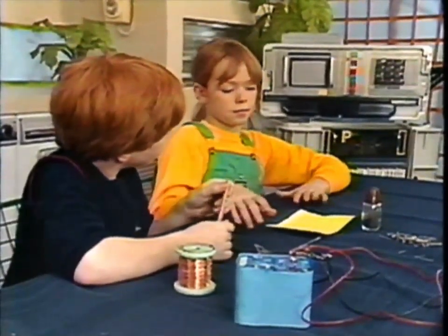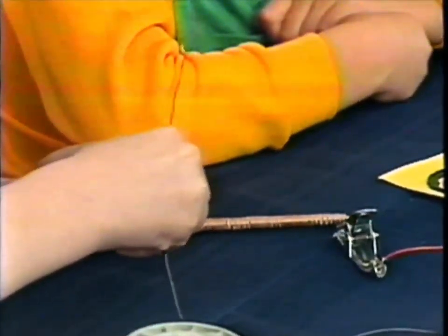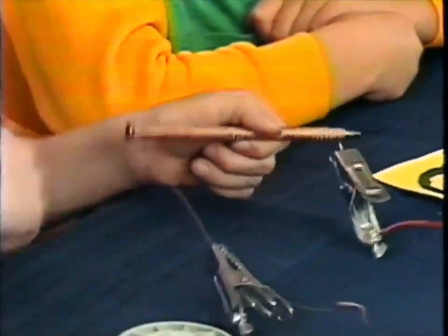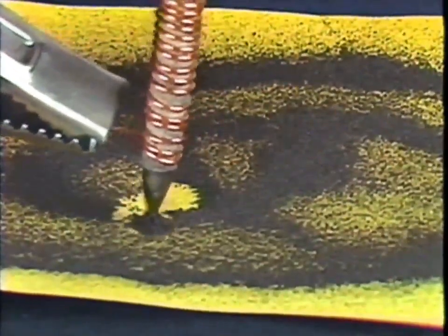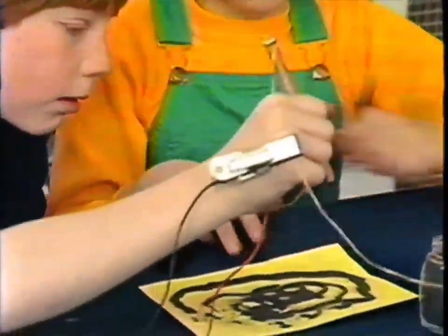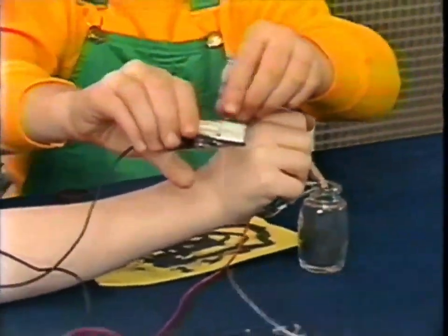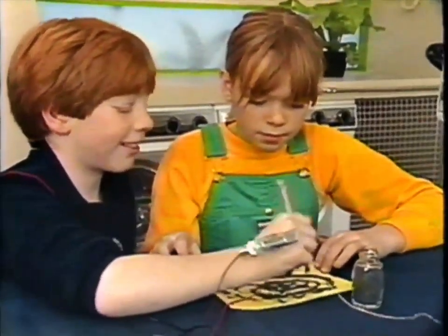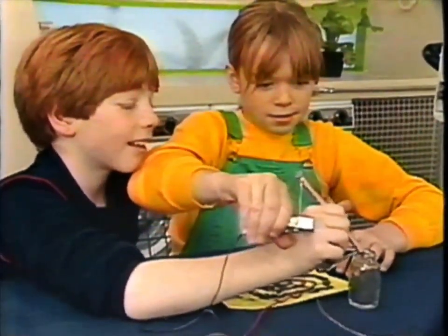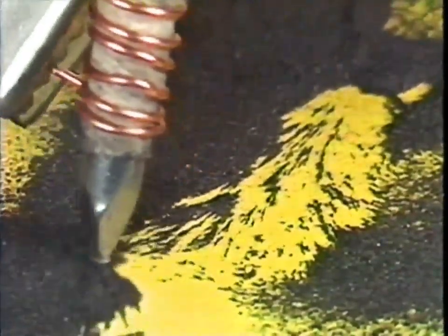Leah, you're in charge of the iron filings. Now get ready to connect the two ends of that copper wire to the battery. Connect it up. Now that old nail has become quite a powerful electromagnet. To turn it off, just undo the clip and the magnetic field made by the electric current disappears - it's as simple as switching a light on and off. Clip on again and the electromagnetism is back, quick as a flash. Sweep them all up, Leah.